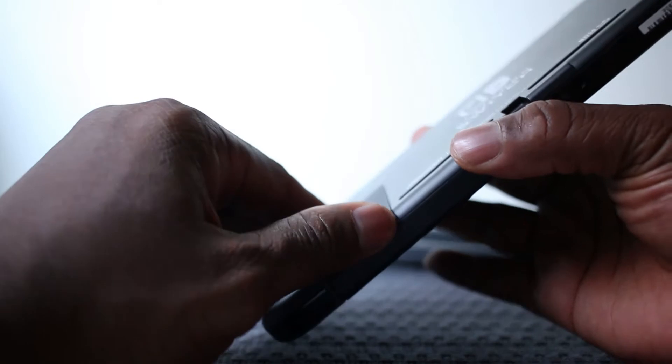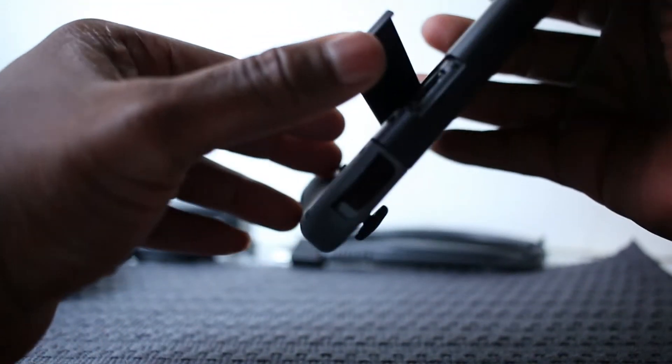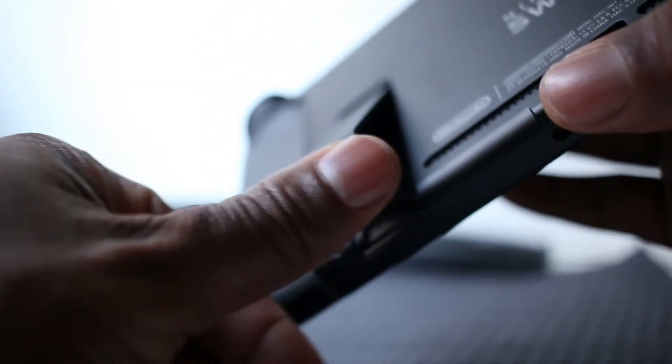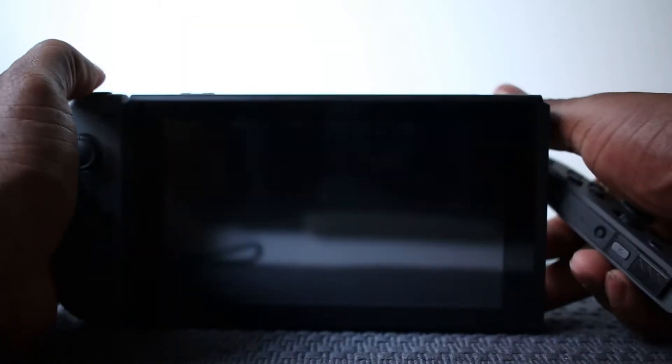In the back of the system there's a little stand, which is a little tricky to open, but once you get it open it basically has a slot for a memory card — a SanDisk or something like that — if you want to expand your storage. Once the stand is propped up, you can take the joy-cons off and actually play the system in that position with the two joy-cons.